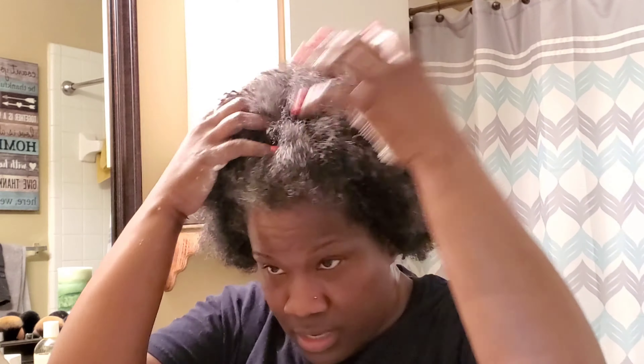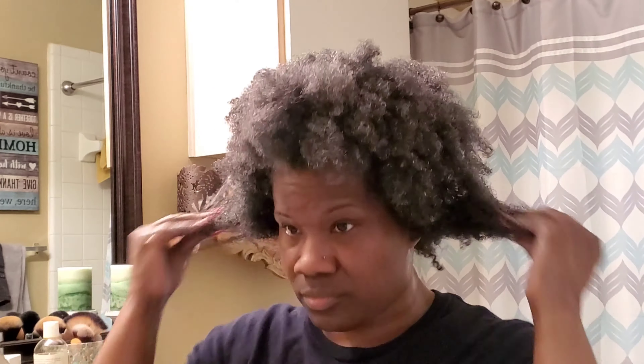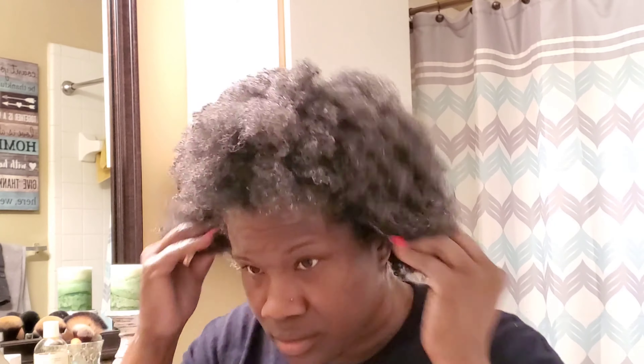I'm heavy-handed with the deep condition — that's one thing I'm heavy-handed with. I am indeed, I'm not going to lie about that one. Okay, I'm going in with the Gimme Slip. Oh, this feels so good. And then the Giovanni.